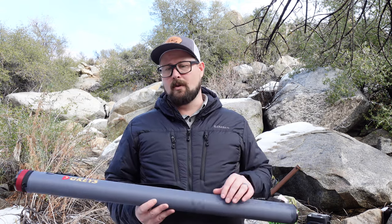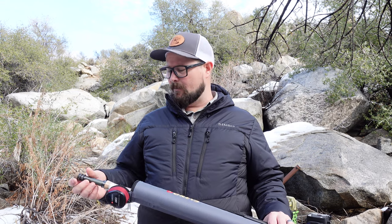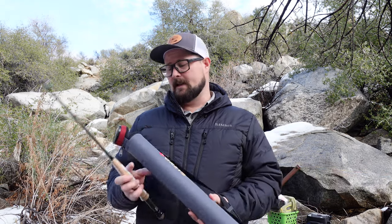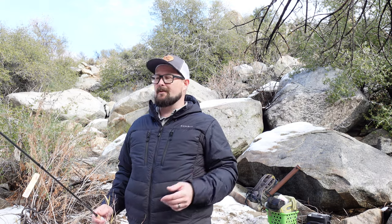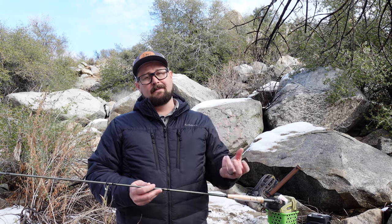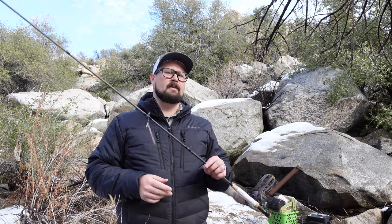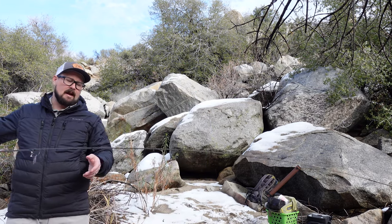I like setups that allow me to do multiple things while carrying the least equipment possible. This rod is a Grays 10-foot three-weight. You can do this with virtually any three-weight rod — I just picked this one up at a great deal. The reason I suggest a three-weight is its nice flexibility. When you're drifting a fly, you don't want the fish spooked by rod stiffness, so I prefer a rod with a lot of flex in the tip.